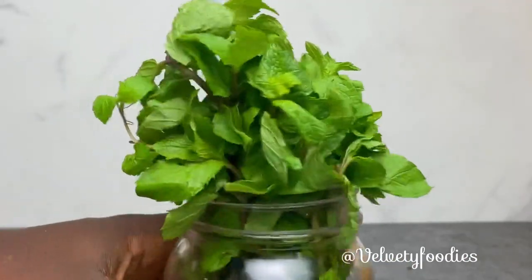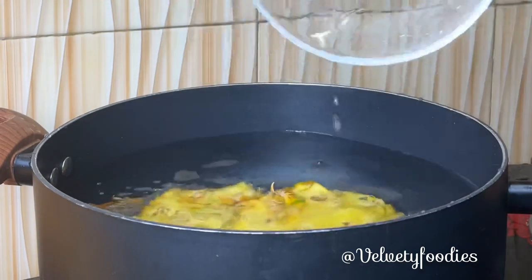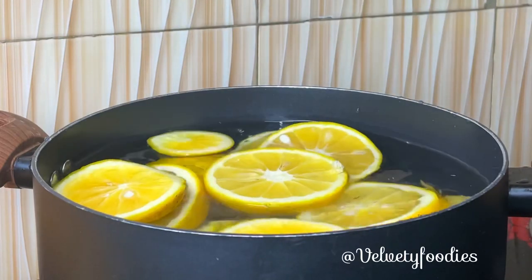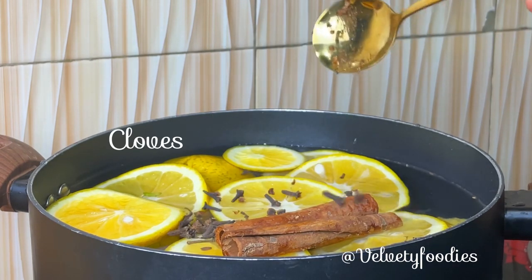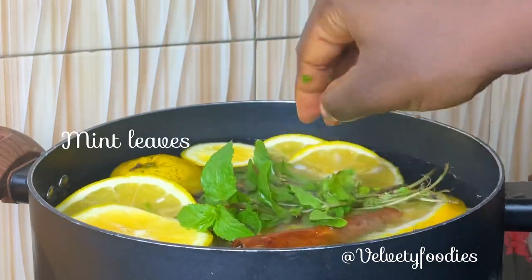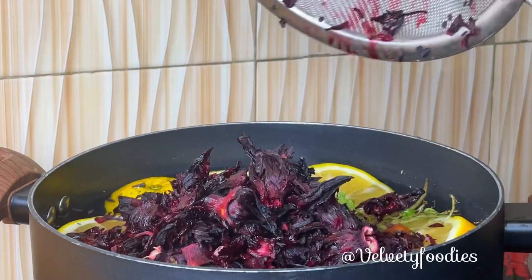After slicing this, I'll be using some fresh mint leaves. In a pot, I'll pour some water and add my pineapple peel, my orange slices, my cinnamon sticks, and some cloves — because cloves are very important for this recipe — along with some fresh mint. I will immerse these before adding my zobo leaves, which have been rinsed beforehand.